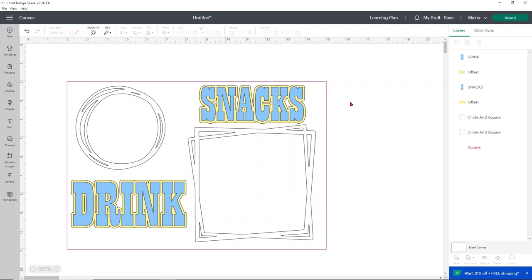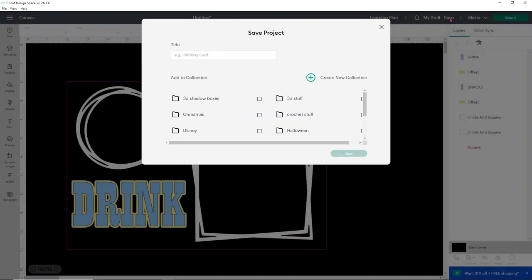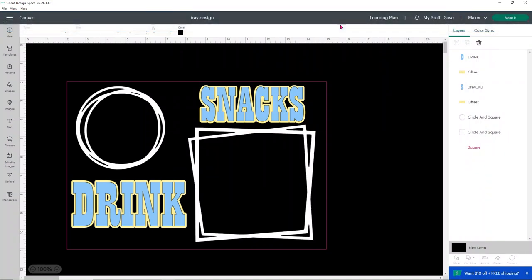Since I'm putting this on a black tray, I can click on 'blank canvas' at the bottom and change my background color to black just to see if I like it. I actually really like it — it looks super cute. So we're going to go with it. Now all I have to do is click 'make it,' but before you do that, make sure you save your design. I'm going to call this one 'tray design' and click save. The reason I tell you to save is that sometimes when you hit 'make it,' Design Space might shut down and you'll lose all your work.